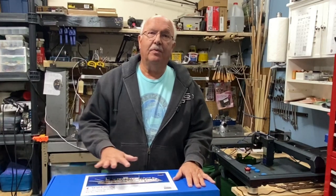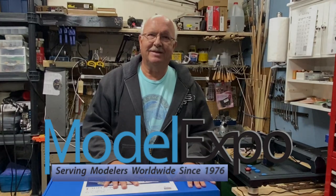That concludes the unboxing of the Chaperone. Now we're all set to start construction. This is BoilerDan1, and as always, thanks for watching.